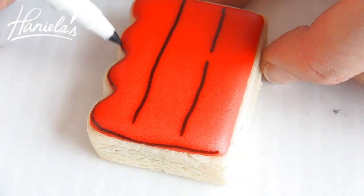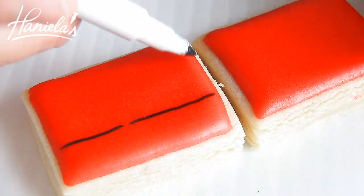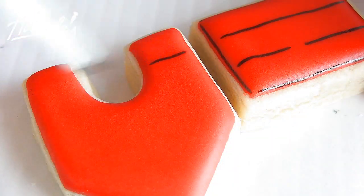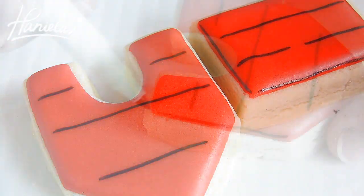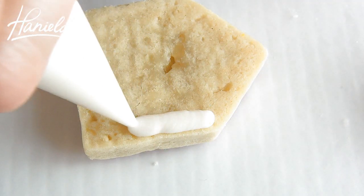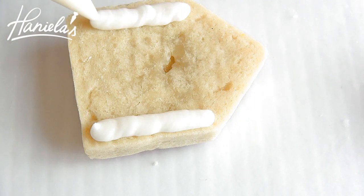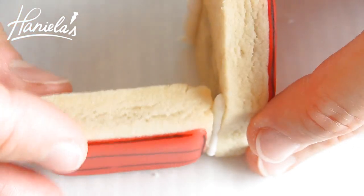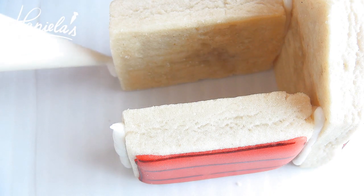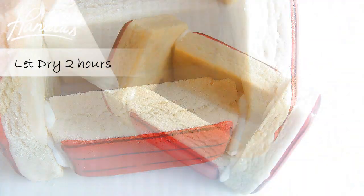Once your cookies are iced and the icing is dry, take an edible marker and finish adding the details. Then all we have to do is glue the whole thing together. For gluing purposes, I'm going to use royal icing — make sure you use stiffer consistency royal icing when gluing pieces together. I'm starting with the front panel and then we're going to attach the side panels, and then the front panel. Once you have the base, let it dry for a couple of hours, and then you can attach the roof.